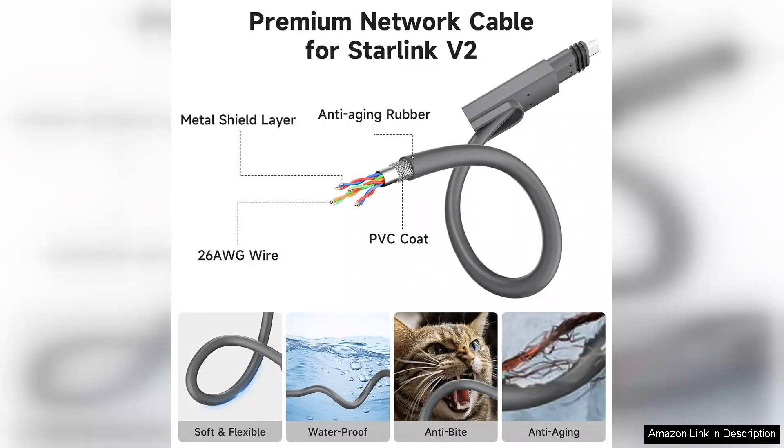Overall, the 150-foot Starlink Cable Gen 2 is a worthy investment for anyone looking to optimize their Starlink experience. Its combination of durability, ease of installation, and performance enhancement makes it an excellent choice. I highly recommend it to fellow Starlink users seeking a reliable replacement or upgrade cable. It's a game-changer for maintaining a strong and consistent connection.